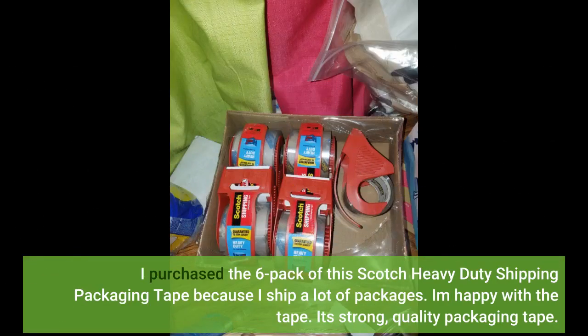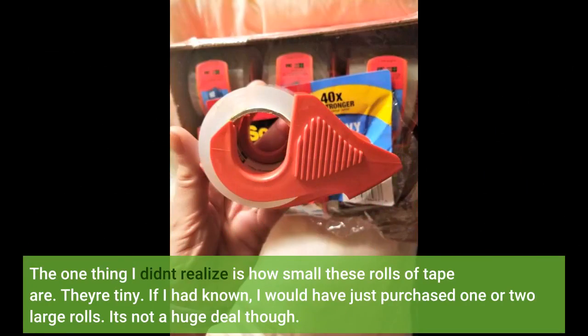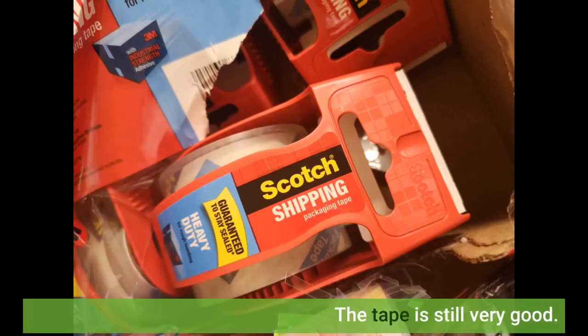I purchased the six pack of this Scotch heavy duty shipping packaging tape because I ship a lot of packages. I am happy with the tape — it's strong, quality packaging tape. The one thing I didn't realize is how small these rolls of tape are. They're tiny. If I had known, I would have just purchased one or two large rolls. It's not a huge deal though. The tape is still very good.